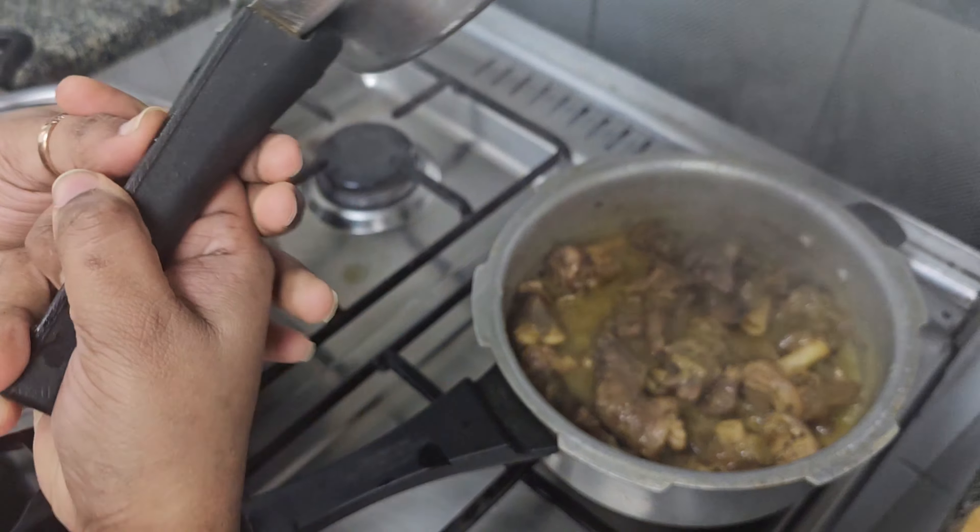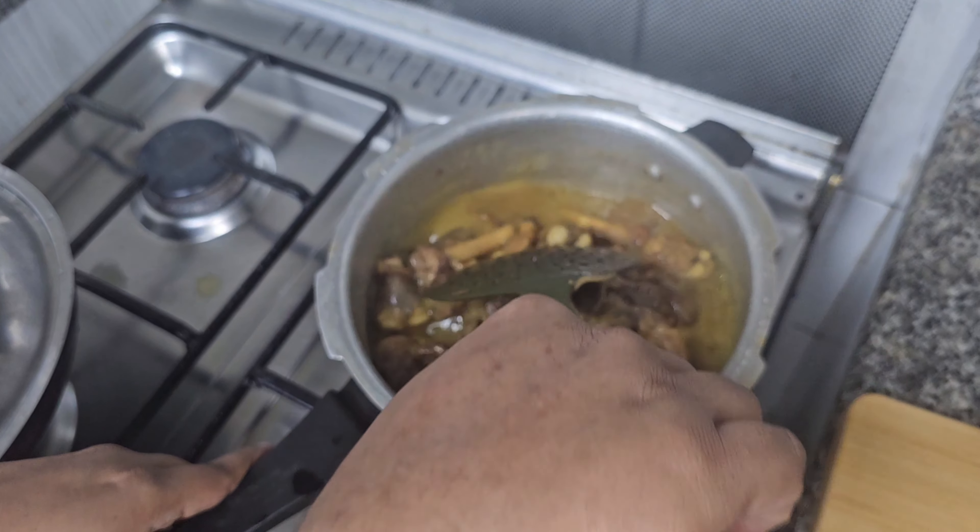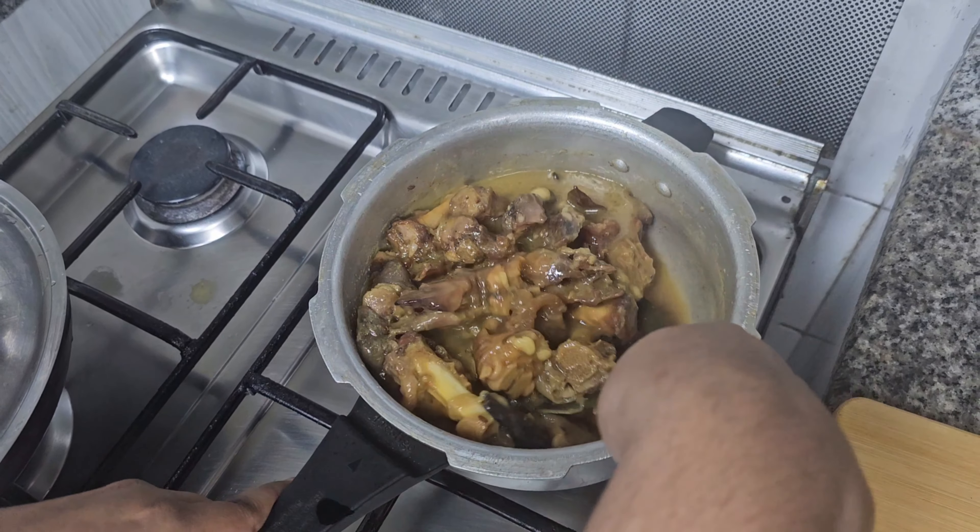Ta-da! It smells really good — not bad! Let's start the next procedure. I put it on the stove and transfer it to the pan.